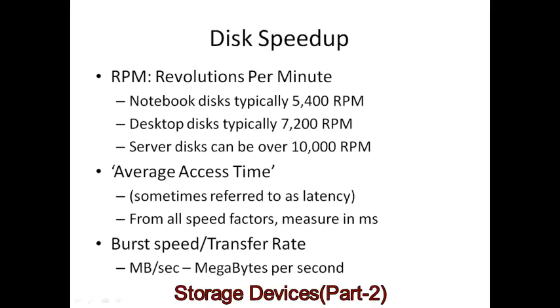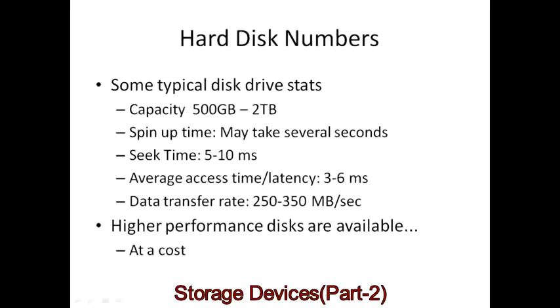Various improvements have been made to improve speed. Revolutions per minute for server disks can be well over 10,000 RPM, while notebook disks are typically slower to save power. When all the different delays are measured together, that's referred to as average access time — sometimes also called latency. Speed is usually measured in terms of burst speed and transfer rate. Burst speed is the maximum speed when the disk head is over the data you want, with seek-time delays removed.